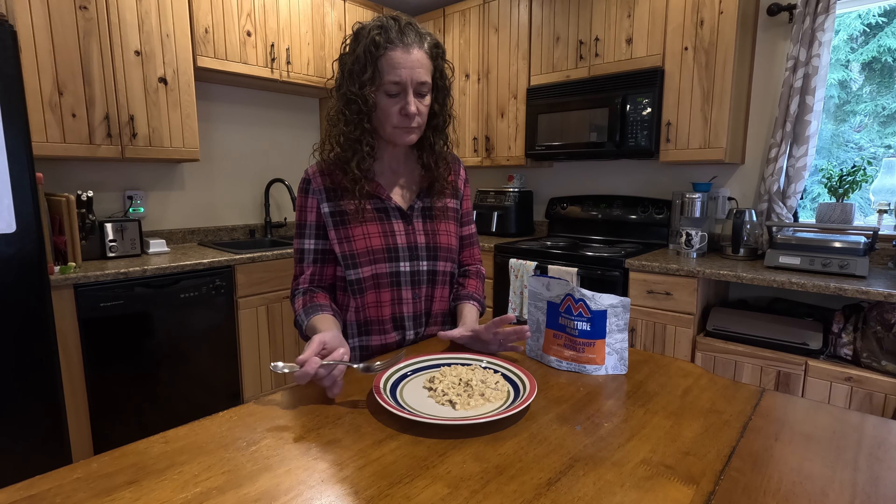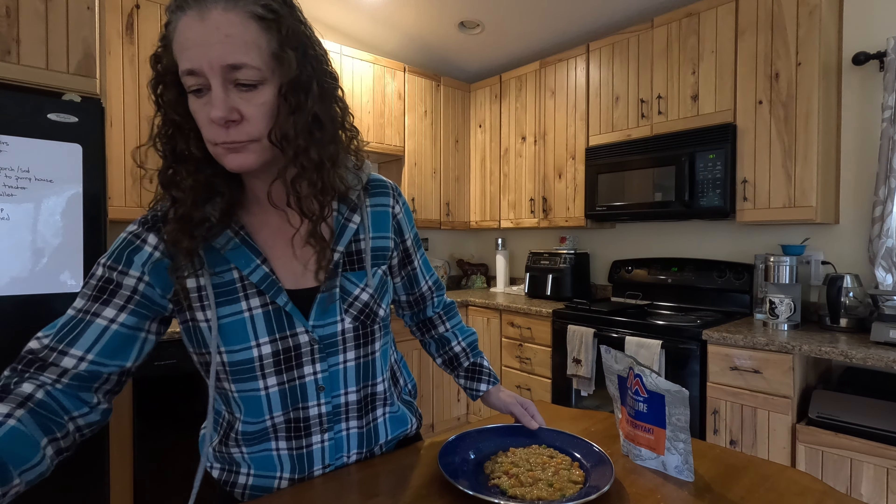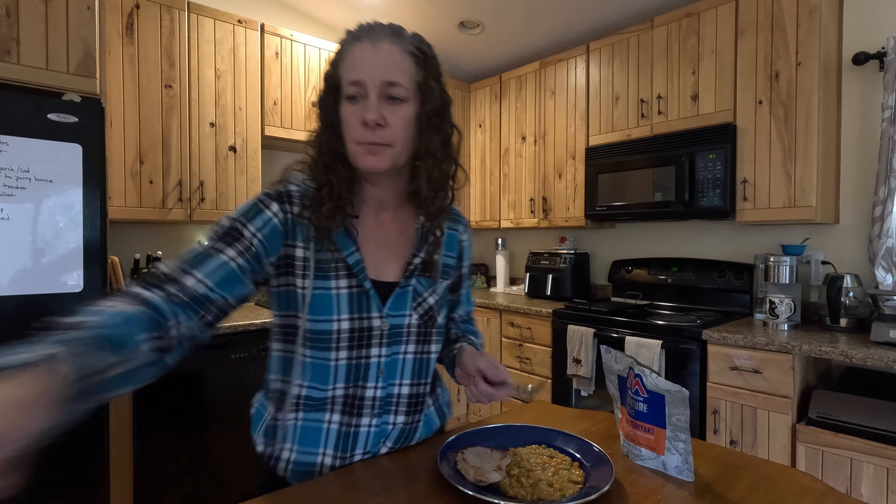Tonight we're trying chicken teriyaki with rice and vegetables, adding one and two-thirds cups of boiling water. Time to try the chicken teriyaki. I don't see much chicken in there — there's a piece. Tastes good. I'm going to add a teriyaki pork chop, made with my favorite teriyaki sauce.